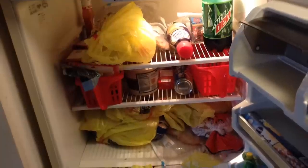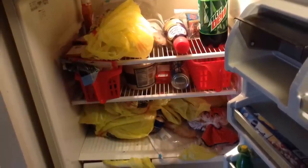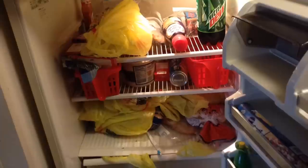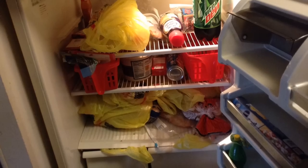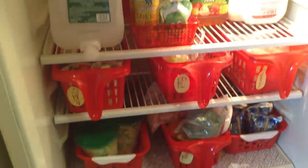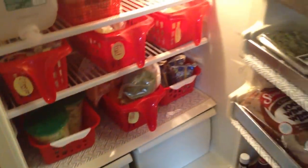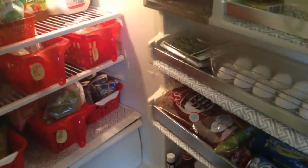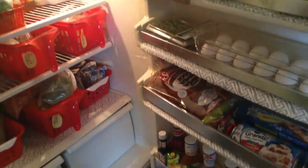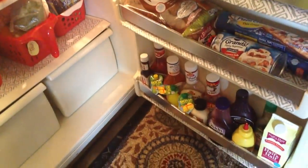Let's look at the before. The inside of the fridge was cluttered and chaos. I had just gone food shopping and food was everywhere — no organization, just a mess. After the organization, everything has a place, and for us that's key. I've found that giving each thing its home makes me more likely to put things away. I'm so happy with the way the inside of the fridge looks.